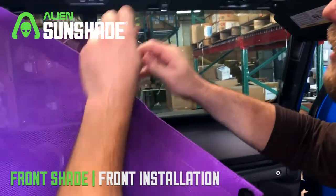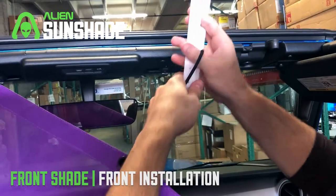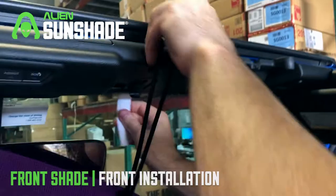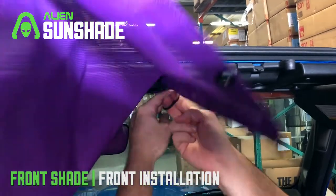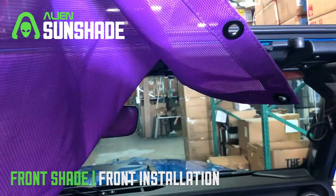We're going to move to the other side of the sunshade. We're going to slide it and thread the t-bar bungee through the shade, and again we're going to slide the slim installation tool just over the windshield and secure the bungee — pretty simple — right across.